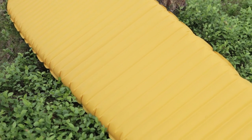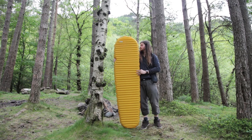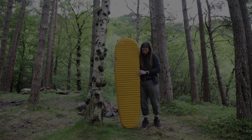The X-Lite delivers more warmth and comfort per gram than any other sleeping mattress, making it the ideal partner for those who are serious about comfort outdoors.